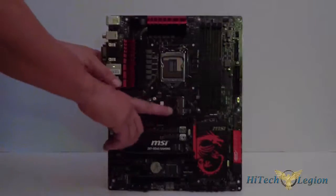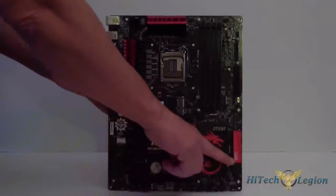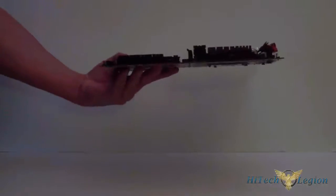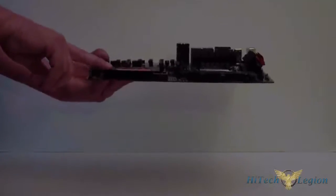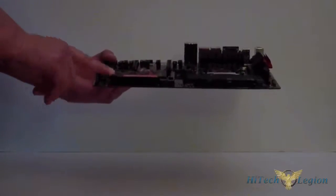Right below the socket is mSATA. Just be aware that when you're using mSATA you're going to lose these two SATA ports that are on the board. When we switch to the side of the board, this is where you're going to hook up your USB 3 for your case — you have 8 ports via an ASMedia controller. You have 6 native SATA 6 ports.